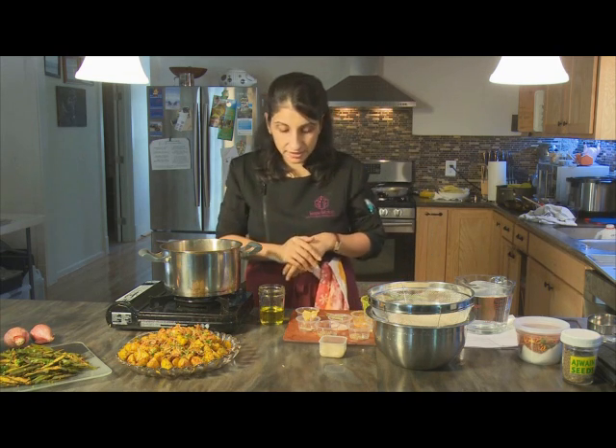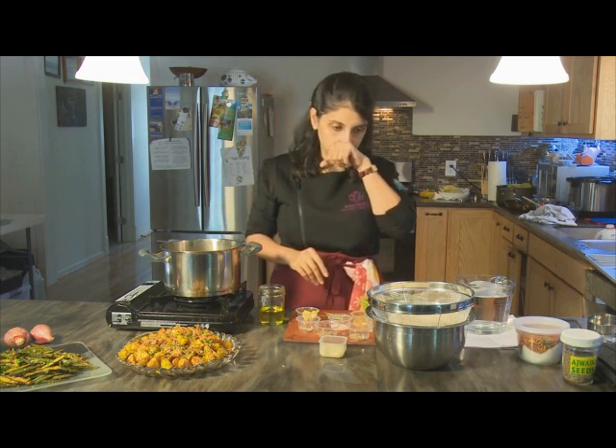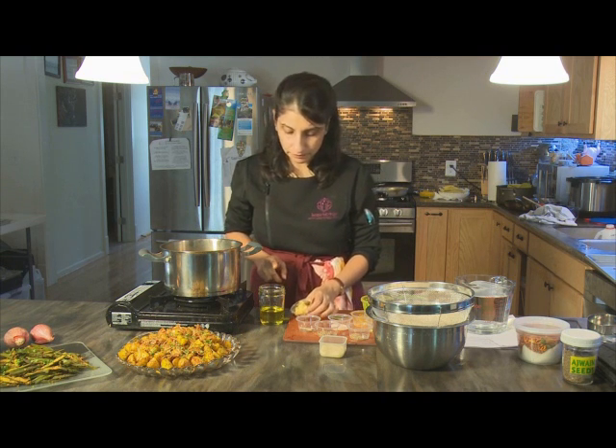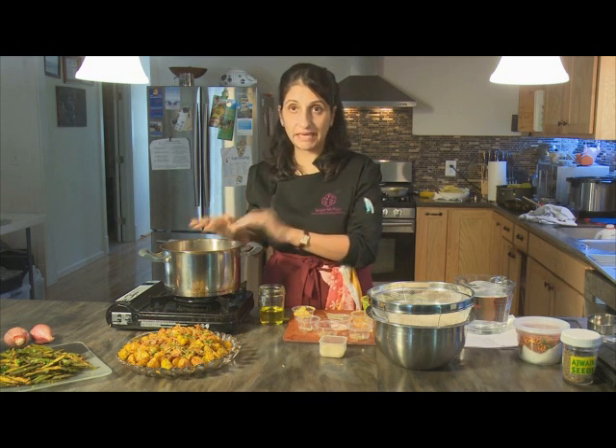The ingredients we're using for this pulao are a variety. The oils are a mixture of ghee, which is clarified butter, and grapeseed oil — a little of each. After those have heated up in our pan we will go in with some whole spices.